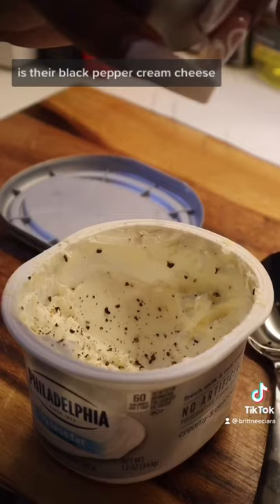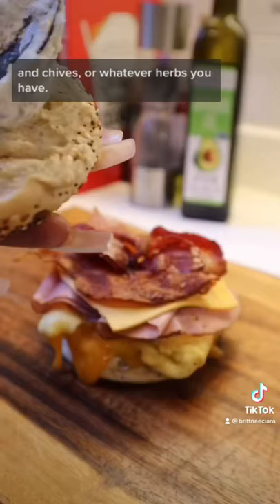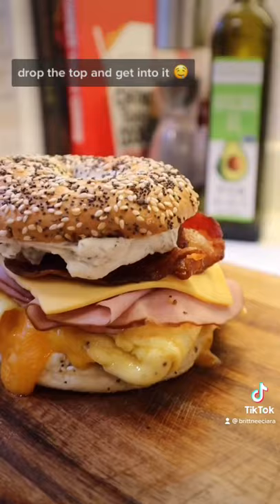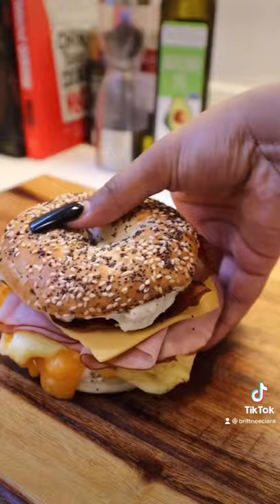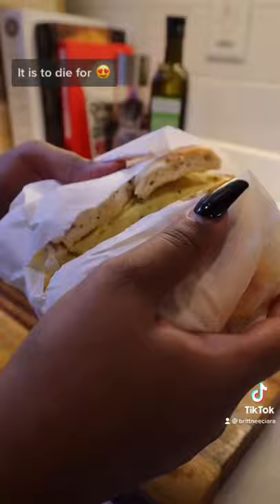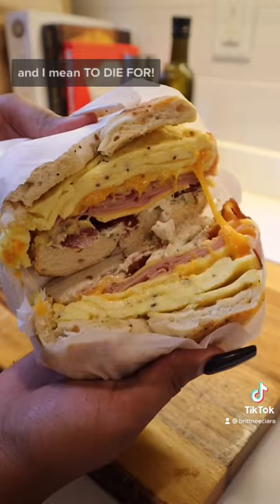Add some chervil and chives, or whatever herbs you have. Spread that on your bagel, drop the top, and get into it. You have to try this out and let me know how you love it — it is to die for. And I mean, to die for.